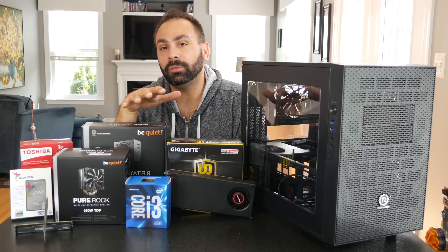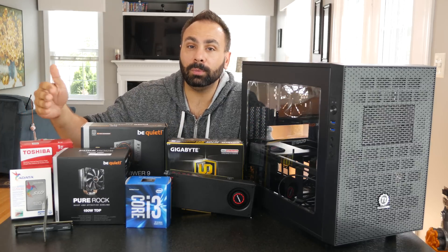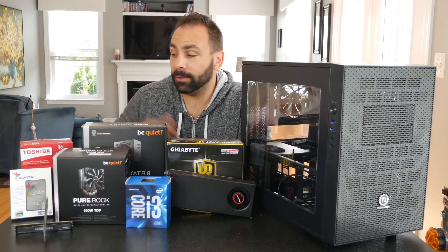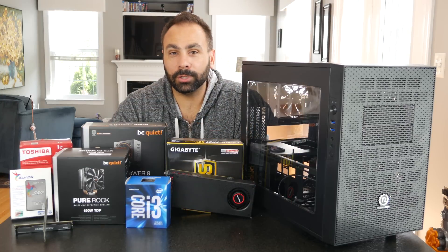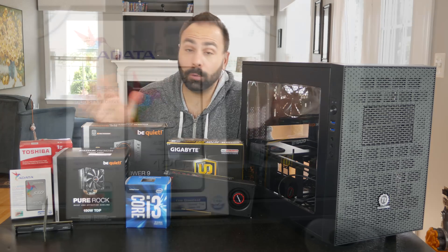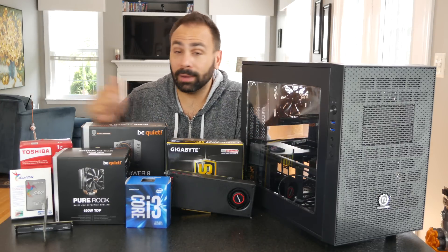As far as storage goes, you can't really push too far in a budget build because higher-tier SSDs get very pricey. But we do want to put an SSD in this build, so we're going with an ADATA 120-gig SSD for the boot drive and a Toshiba 1-terabyte hard drive for mass storage. The Toshiba drive is basically on par with the Western Digital Blue — it's a 1-terabyte mass storage drive. As for the ADATA drive, I've used ADATA products in so many builds and they've always performed fantastic, with really great read and write speeds. And honestly, they're super cheap — this drive was under $40.